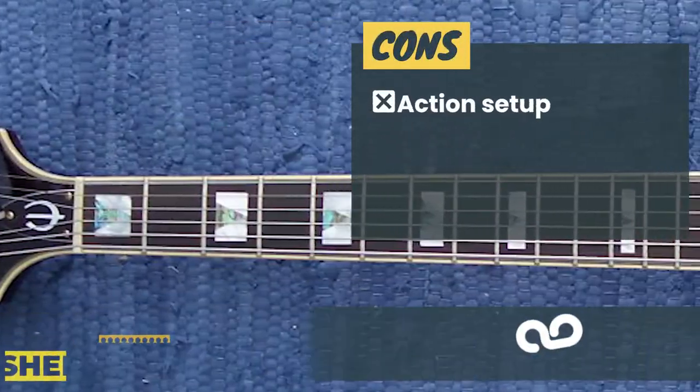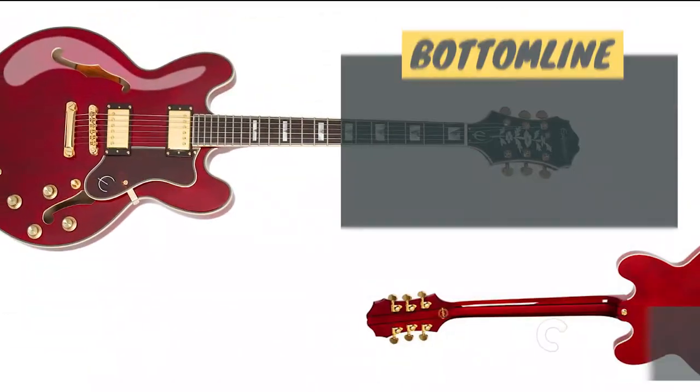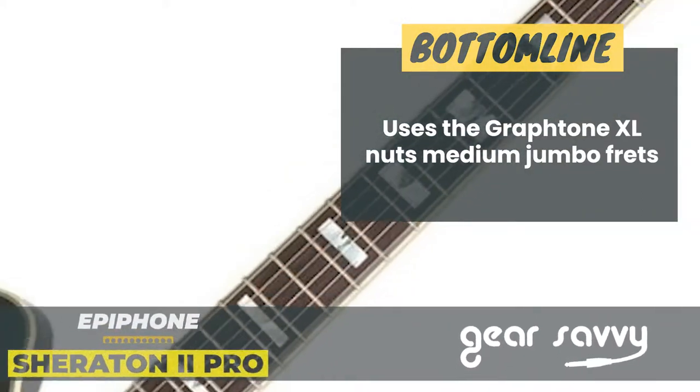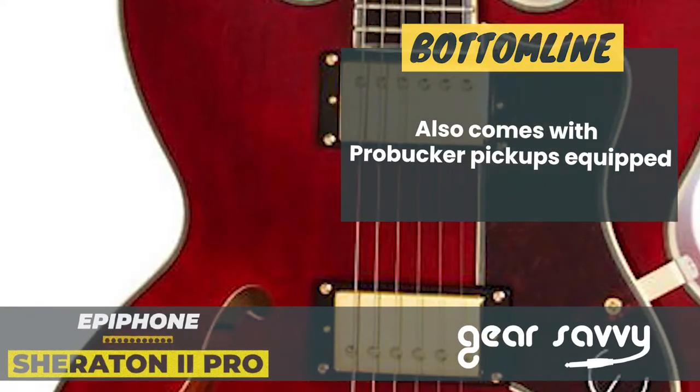However, it does have an action setup issue, and there's no coil tap on the pickups. The bottom line is it's complete with a laminated maple top, it uses the Graphtone XL nuts and medium jumbo frets, and it also comes with ProBucker pickups equipped.